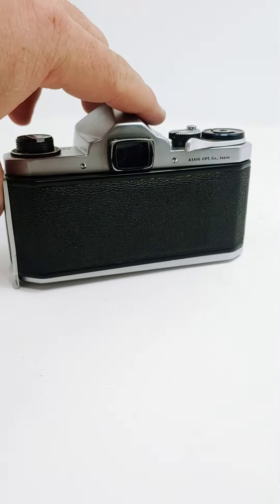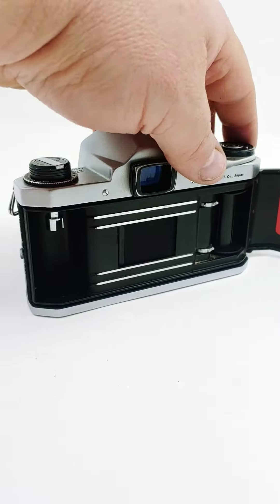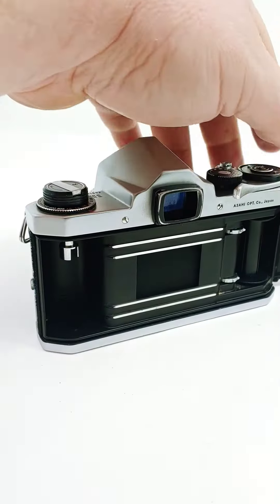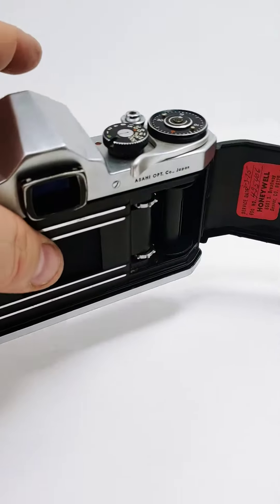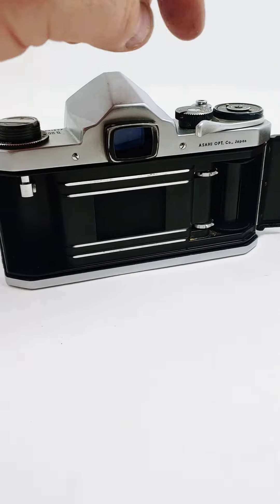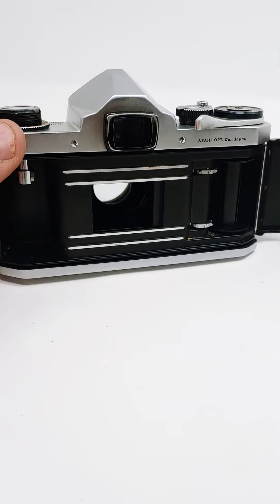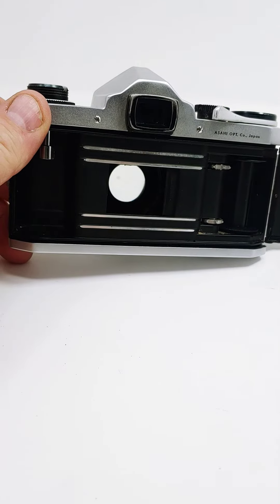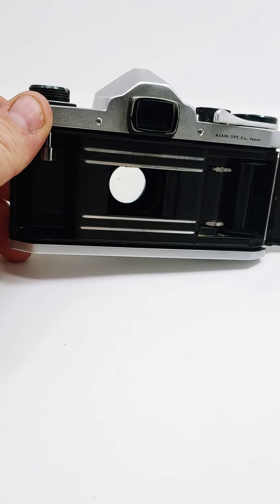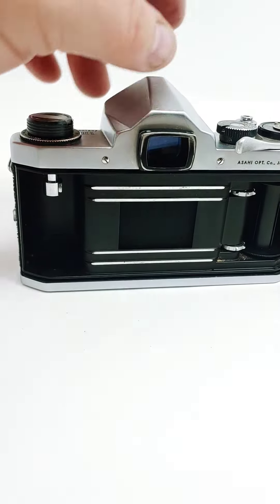But unfortunately, when I was testing it — I'll show you here — the wind works good. You can see it shows that it's ready for a photo. But when you take the photo, the shutter is really sticky. It'll slowly close over time. And when you wind it, it does wind fine.